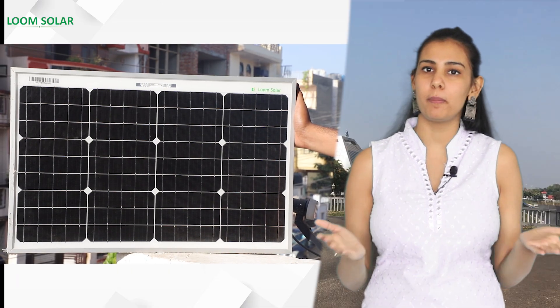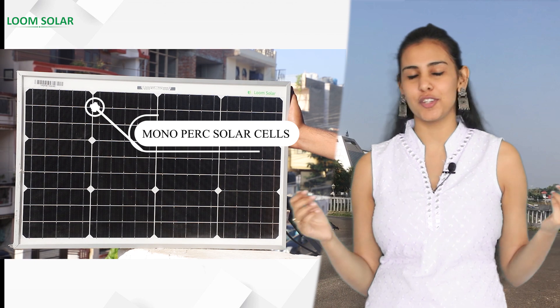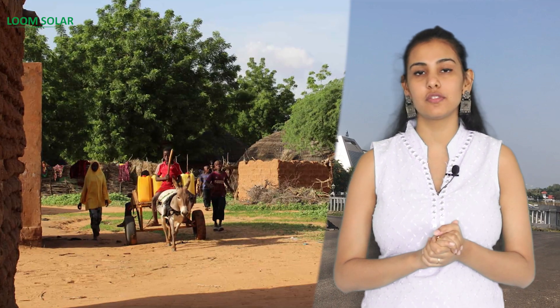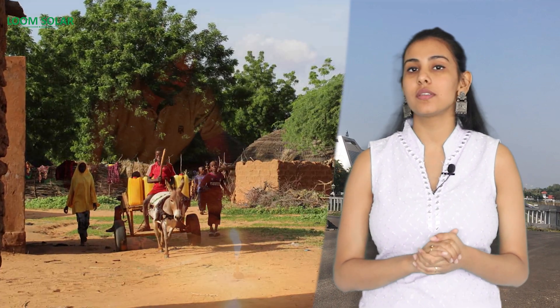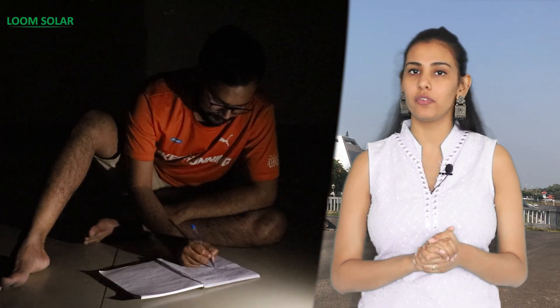Hello everyone, welcome all of you to my solar awareness program. Today we have brought for you a mini solar panel which is made of monopark solar cells, and this will brighten your home. We are going to make you aware of a 50 watt solar panel. It has been specially designed for rural areas where people always use kerosene lamps, lanterns and emergency lights due to the problem of electricity.